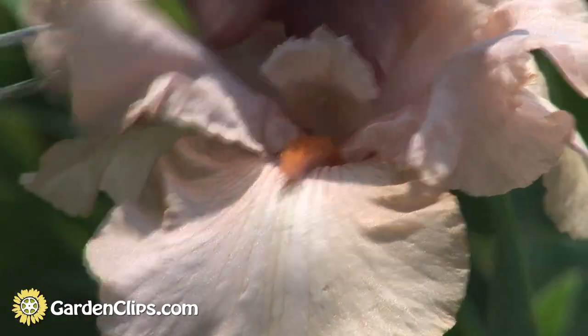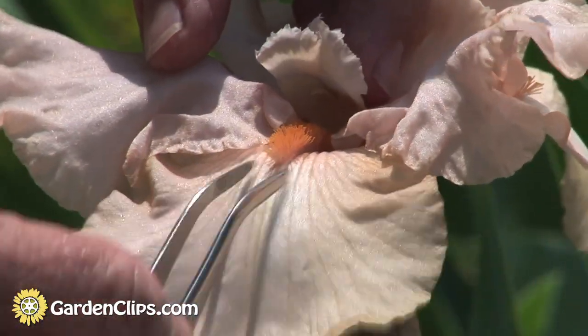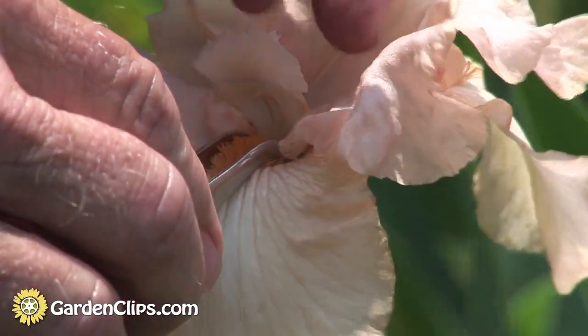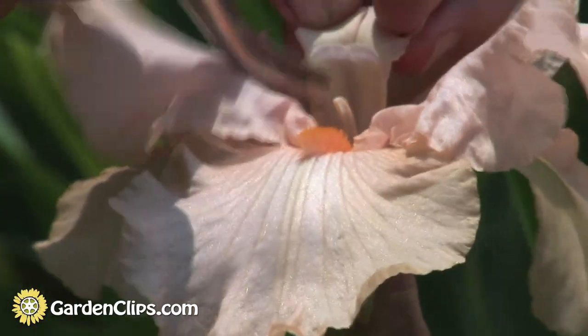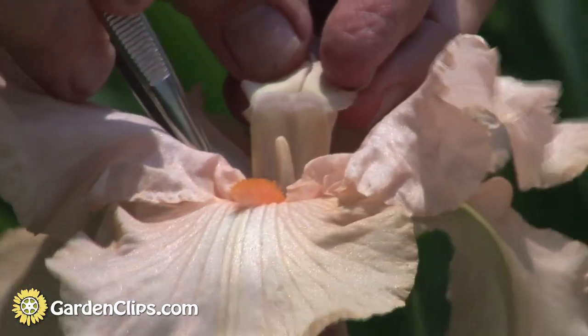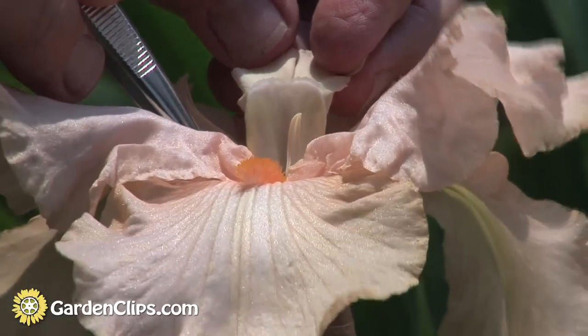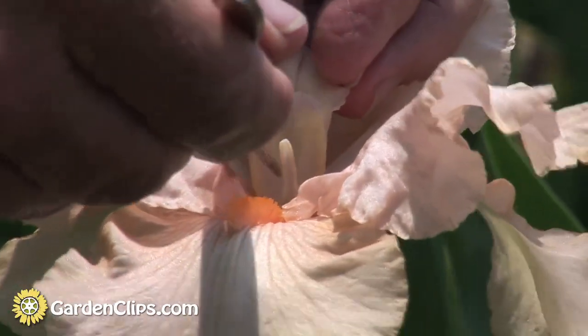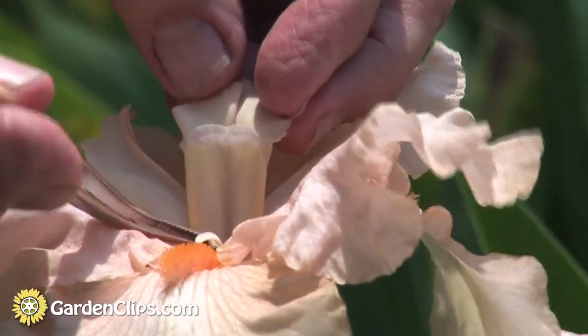Reproduction of the flower involves a bee following this in, and here underneath is the anther with pollen on it. As the bee gets nectar, that pollen is rubbed on its back.